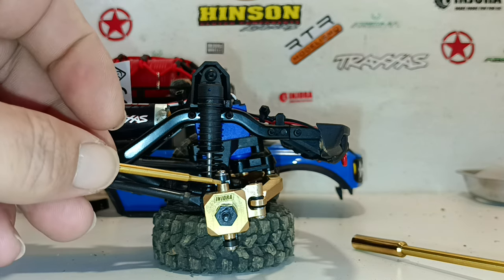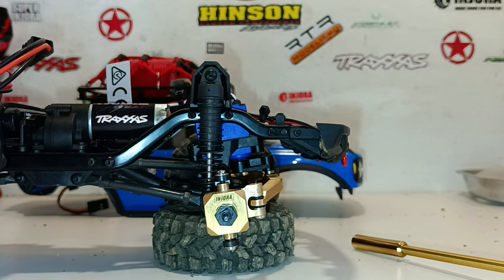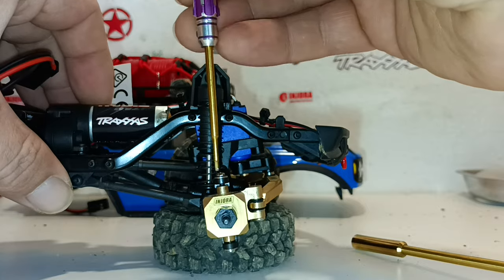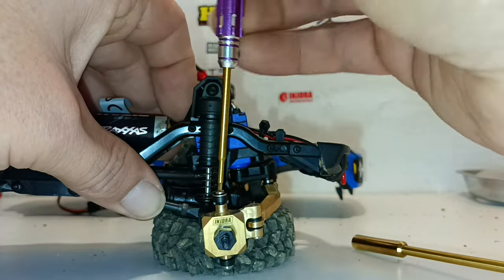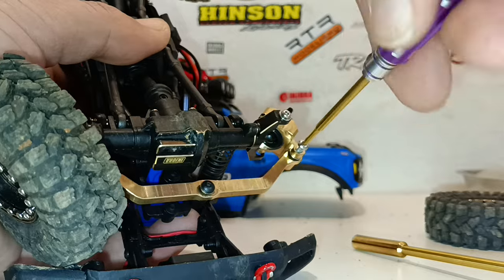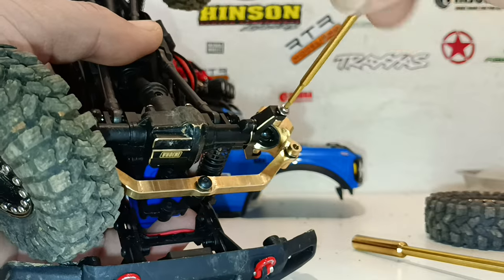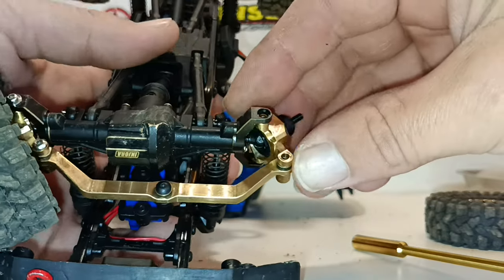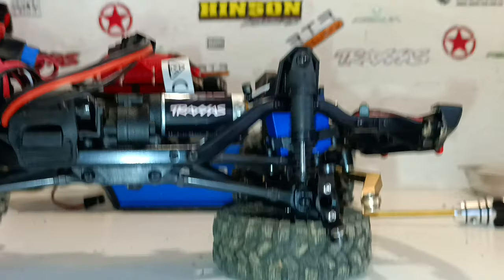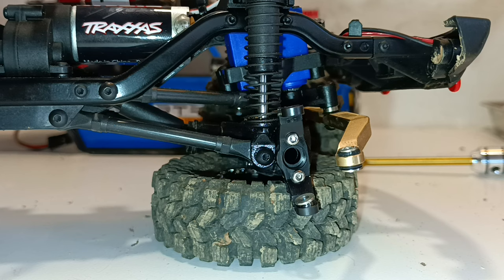Just because I mentioned that Injura was making such good parts, they came back to bite me. No matter what I did, it would not go in. So I'm going to remove the C hub and quickly take off the small imperfections so I can get them in there.